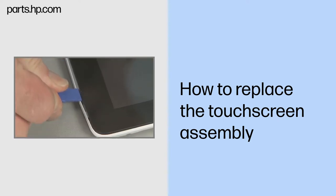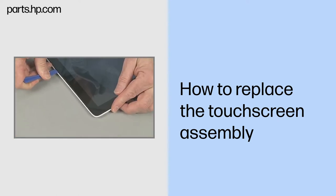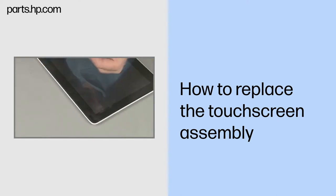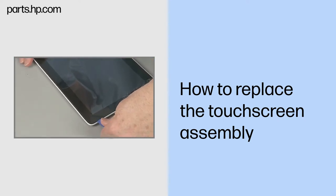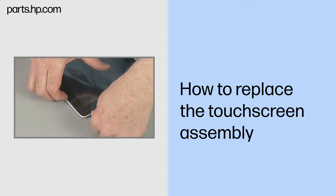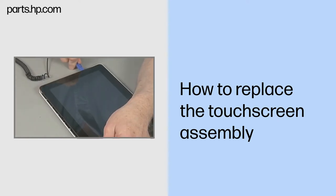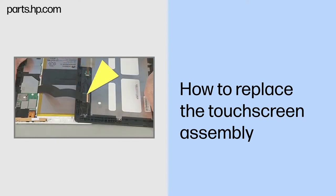Removal. Pry the touchscreen assembly out of the surrounding back cover, starting along the top near the SIM and microSD card readers. Note: inside the tablet, a short display panel ribbon cable connects the touchscreen assembly with the system board in the back cover.